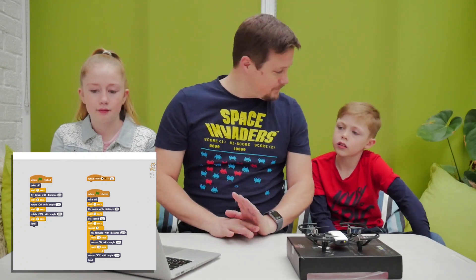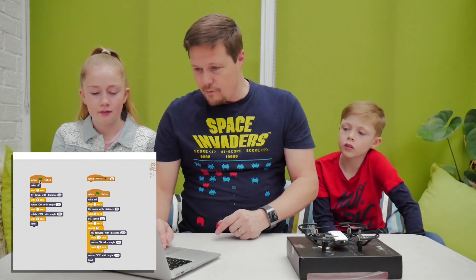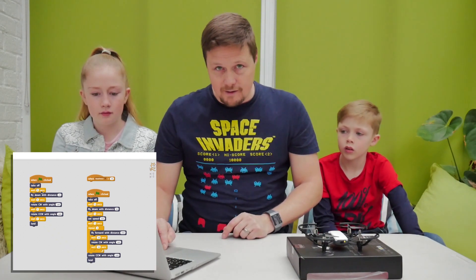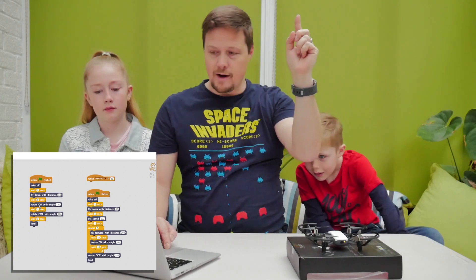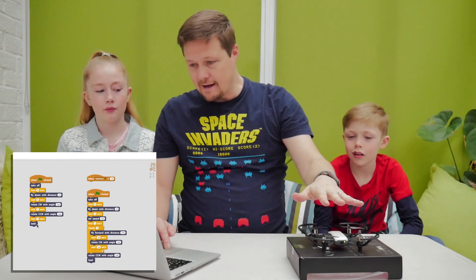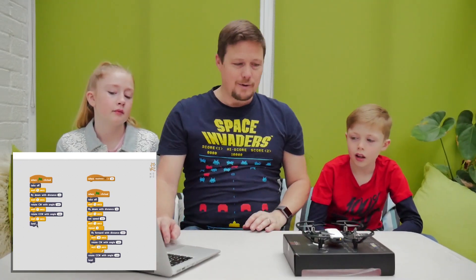As you can see on the screen, we're going to — when clicked — take off, wait 5 seconds, then it's going to come down a little bit, we're going to turn the drone half a turn one way, wait 5 seconds, wait a little 7 seconds, turn it the other way, and land it again. Now if we can get it to land on this box, I will be amazed, but let's see what happens.